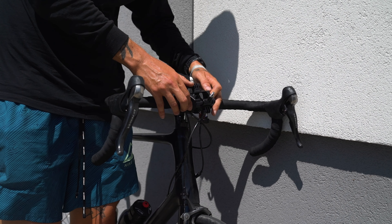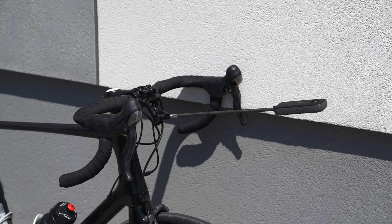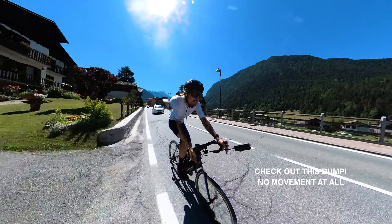Mounting it on the bike handlebars is very easy. Just slide it on the bars, close the two hinges, and screw the two screws on either side of the stem to secure it correctly. This mount is great for cycling because it will not move — I assure you.